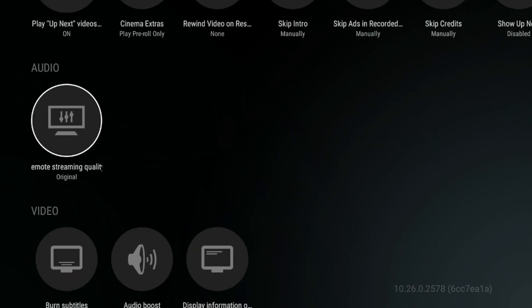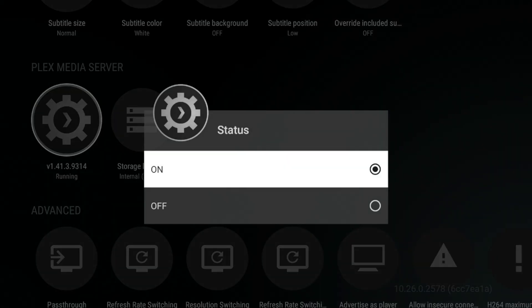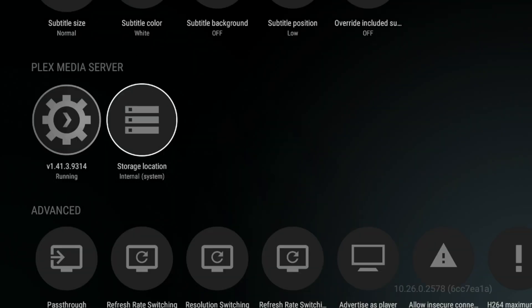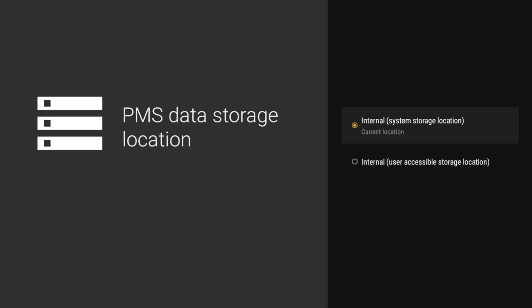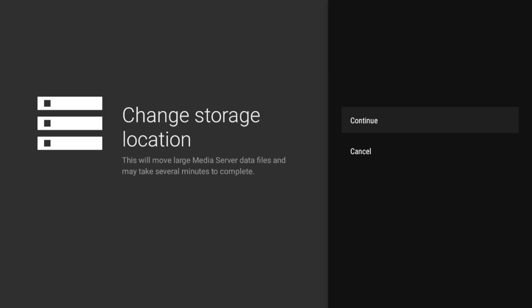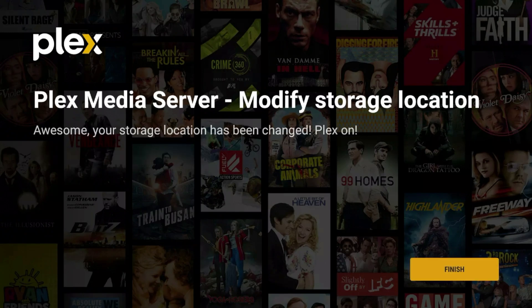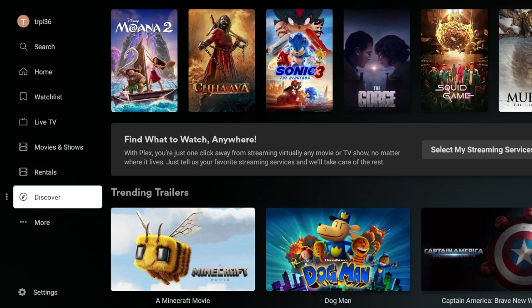In Settings, you can see the server version, turn it on or off, and you have the storage location option where you can point it to where you want to dedicate content. Click on that, and it tells you to modify your location. Select the internal user-accessible storage location, click Continue, and then click Finish. The rest of the setup is going to be done on your PC.